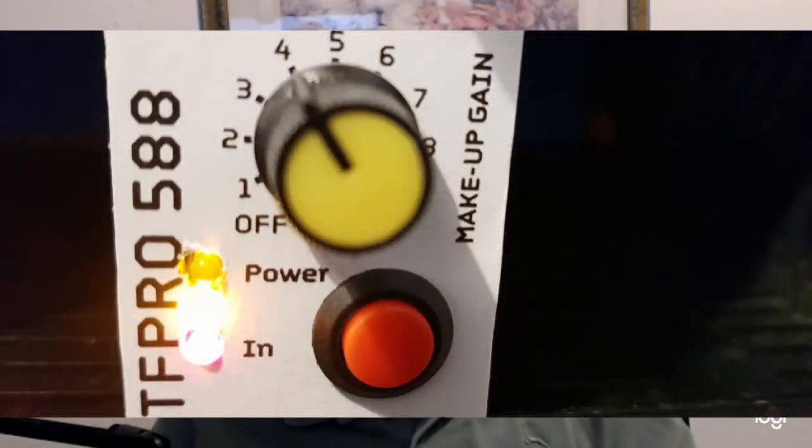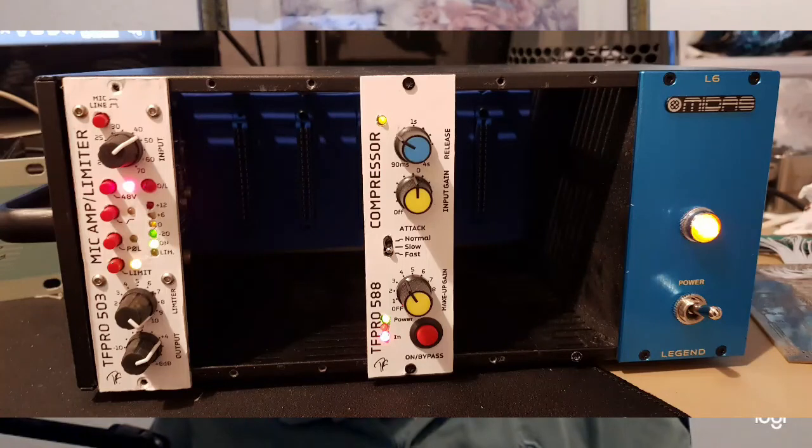Audio output from the 588 is controlled by the make-up gain control, which simply sets the volume level of the output. The transformer input is standard, and there's the option of a transformer output as well if it's needed. This voice track is being recorded using a large diaphragm capacitor mic into a TF-Pro 503 mic amp and a TF-Pro 588 compressor. There's a short demo recording on the TF-Pro website. Thanks for listening.